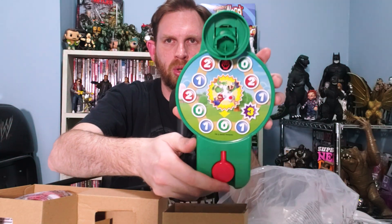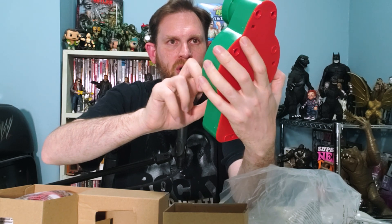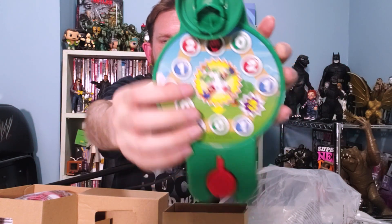We're going to find all that out. We've got all the different numbers here — probably different spaces to move. You press this button to indicate what happens, and there's a Bowser indicator right there. That's cool. Yoshi and Toad and Mario and Luigi are all there on that face plate.